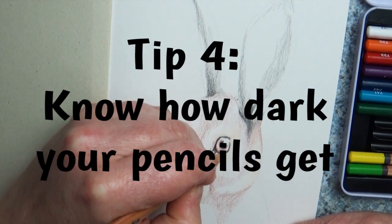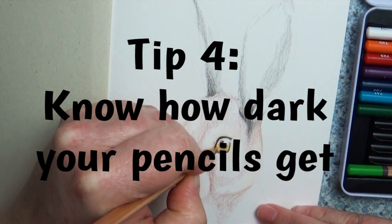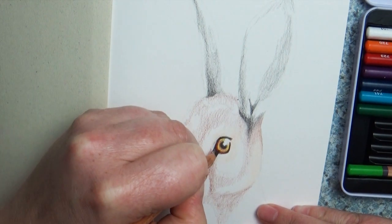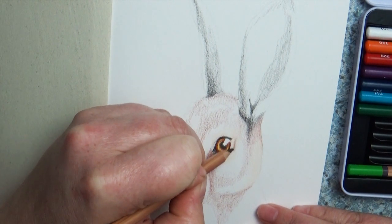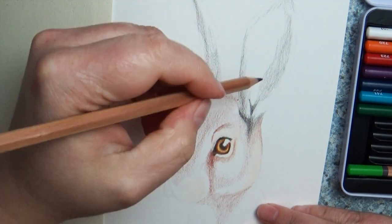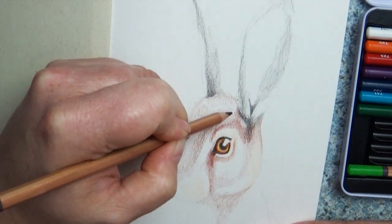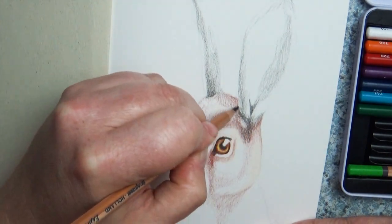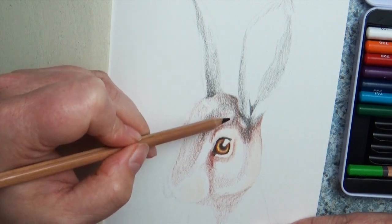Tip number four: know your color range. These are brand new pencils I've never used before, so it's really important to know how dark your pencils are going to be. Depending on the brand, you can get some really intense dark colors, while other brands are very light in their darkest tones. Know how far you can push your pencils before that's all they can give you. A bonus tip here would be to make a color swatch of all your colors.